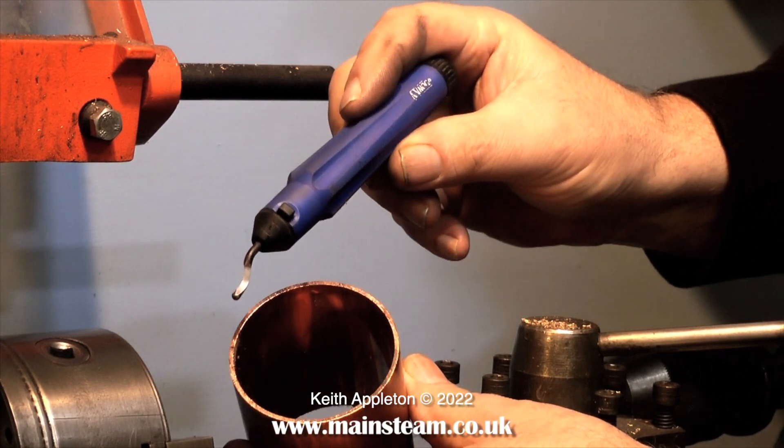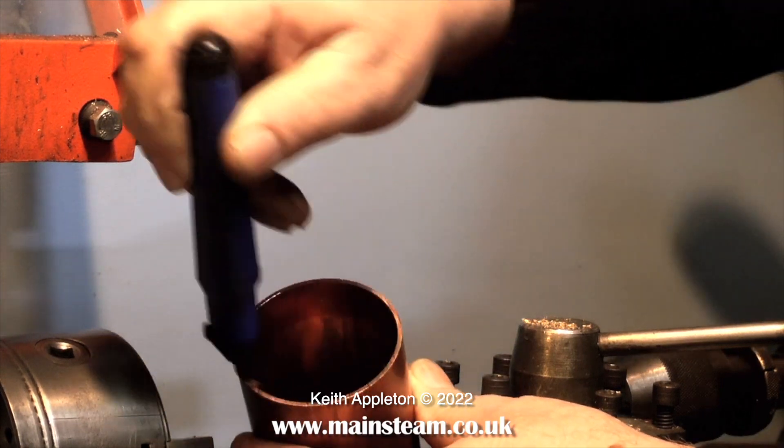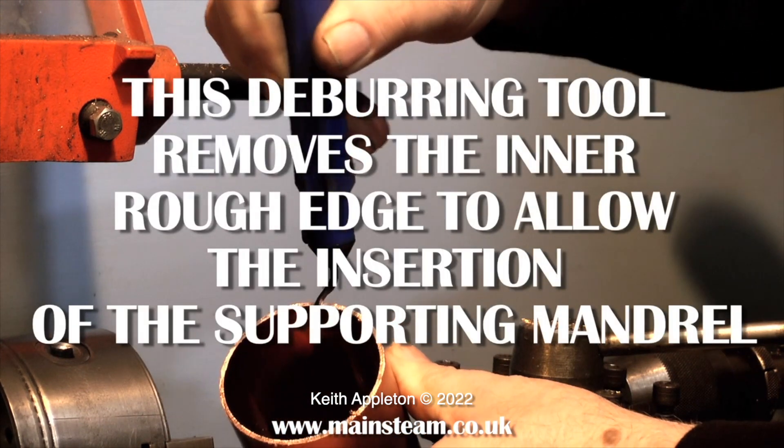At one time I used to make a lot of these and sell them commercially, but it never was much of a profit-making exercise so I stopped. The first part of the job needs a deburring tool.